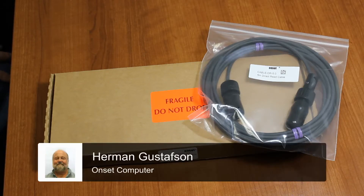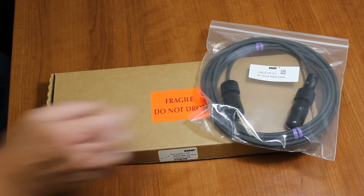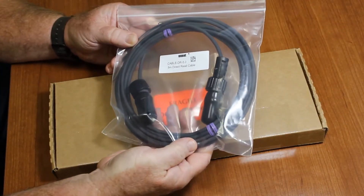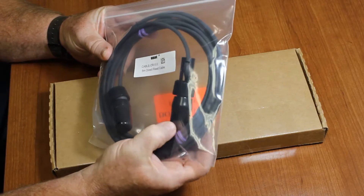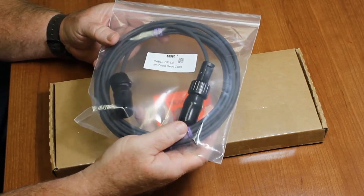We're going to be unpacking the MX2001 Bluetooth Low Energy Water Level Data Logger and an associated direct read cable that connects the sensor to the logger. This is the 5-meter cable. Here's how the cable comes packaged from the factory. The jacks are protected with these little plugs, and we'll get into that in a minute once we unpack our logger.